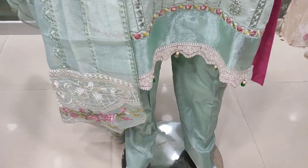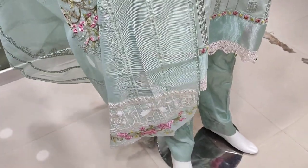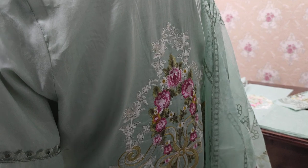This is the summer cotton fabric. This is the cotton net. This is the embedded. This is the back — this is the embroidery handiwork.